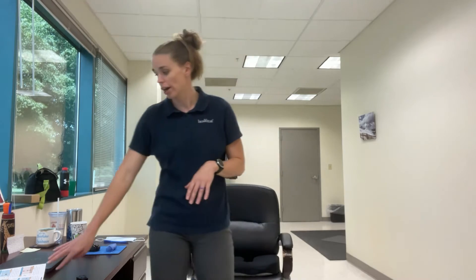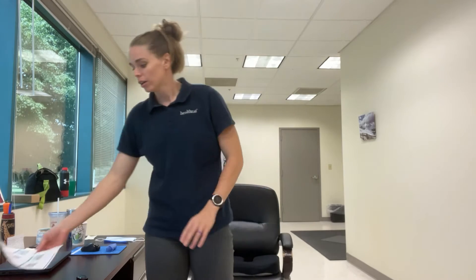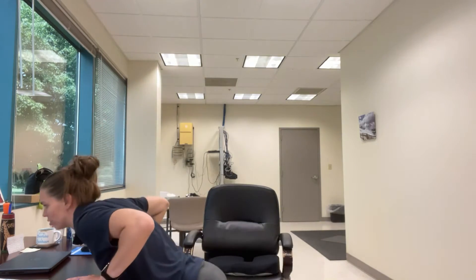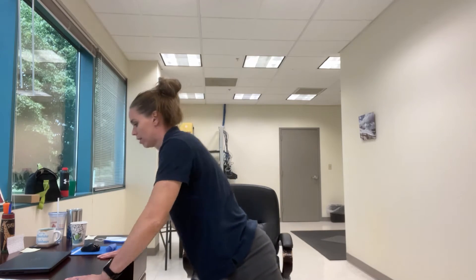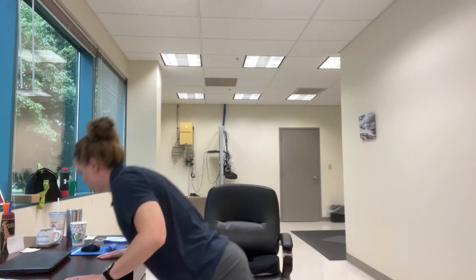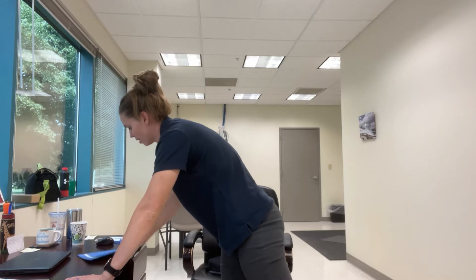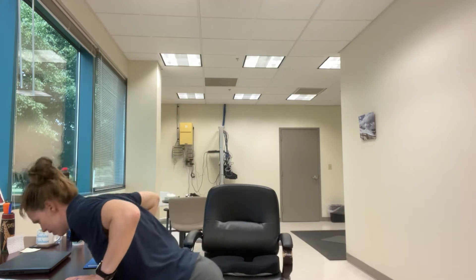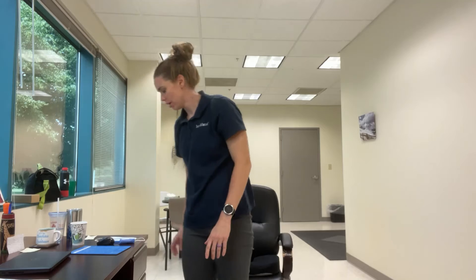Now we're hopping into the actual workout from the 'Working Out at Work' sheet. The first exercise is incline desk push-ups. Get your hands comfortable on the desk and do 15 push-ups. You might need a pad to make your hands more comfortable — maybe use your mouse pad wrapped around the edge.